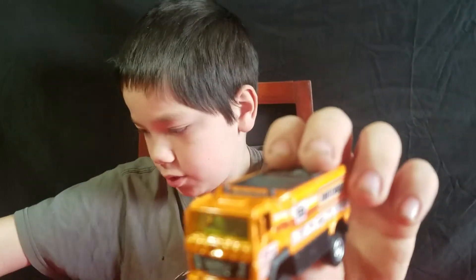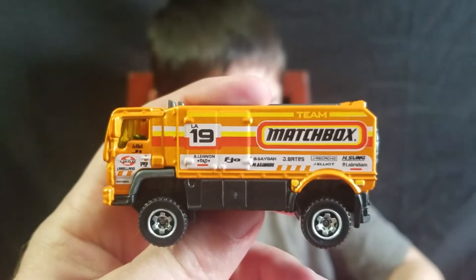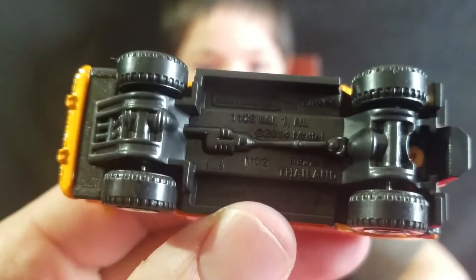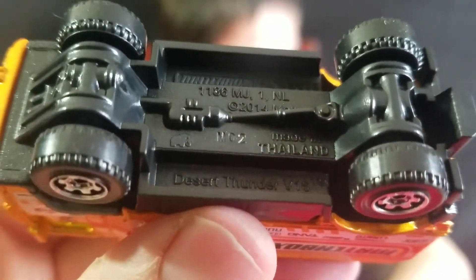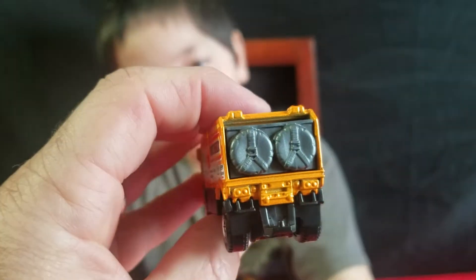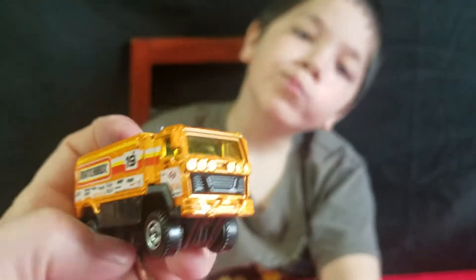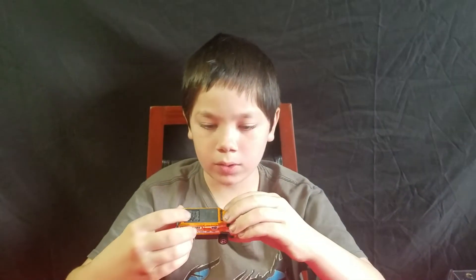This one's huge. Team Matchbox. It's called a Desert Thunder. Does it have taillights? No. That's just a fantasy casting — I don't think it's based off any real truck. Kind of does, though.